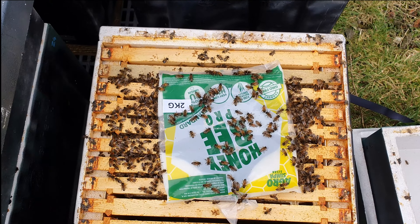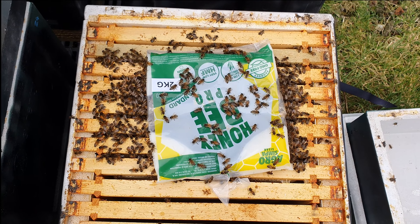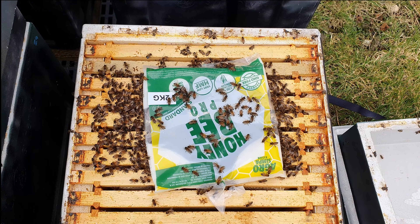Again, nice looking colony here. Not quite as big as the one previously, but you can see they're really powering through that fondant - it's nearly run out. These definitely need a little top up as well.